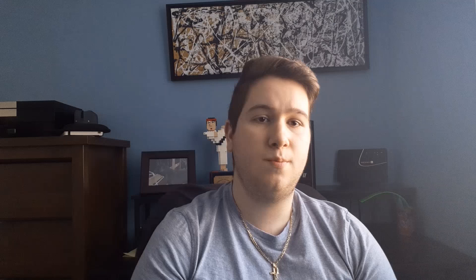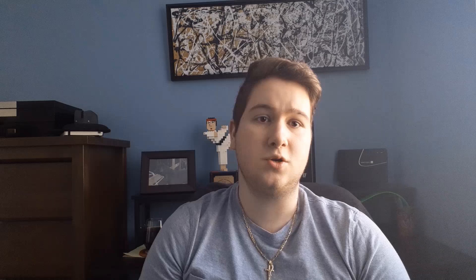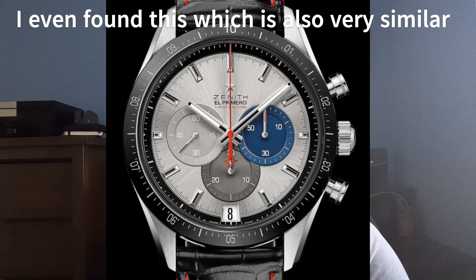Prior to the release of the Chrono Master Sport, Zenith released a watch that was very similar to this one in that it had a ceramic bezel, it had the 10th-of-a-second movement and the 10th-of-a-second graduation on the ceramic bezel, it also had the tricolored sub-dials, a leather strap, and a skeletonized dial. Those were the main differences compared to the Chrono Master Sport, but it was basically almost the same watch, just redesigned.